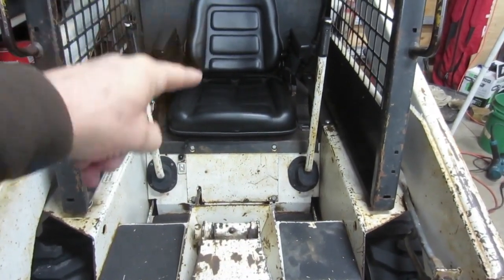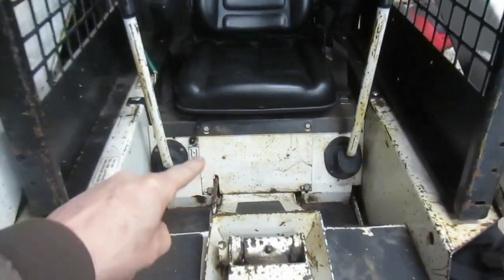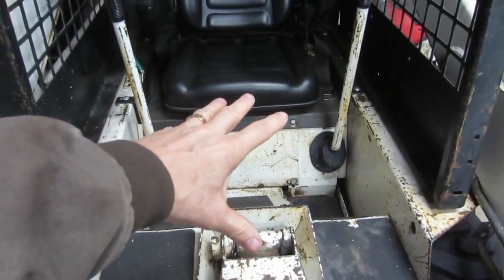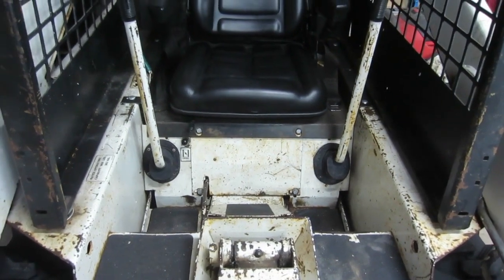So I'll begin by pulling the seat off, and then this front cover, and that'll get me access to the chain case where I can pull those covers. Let's get going.